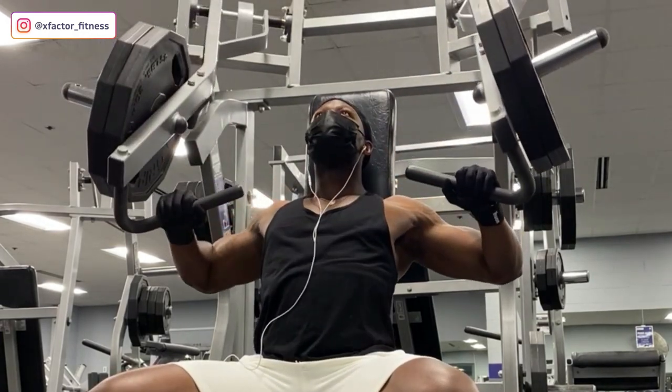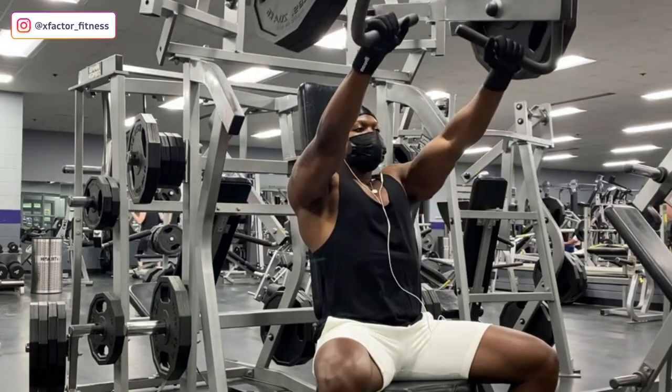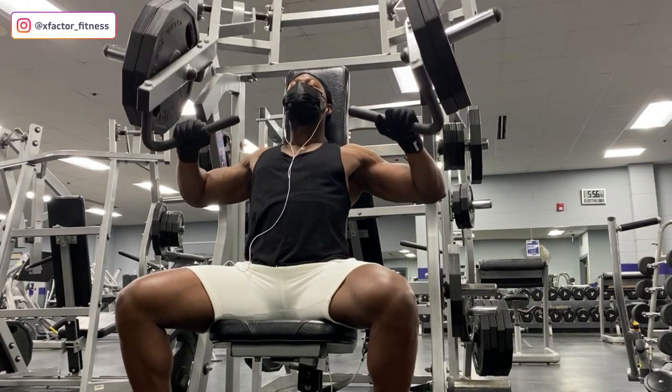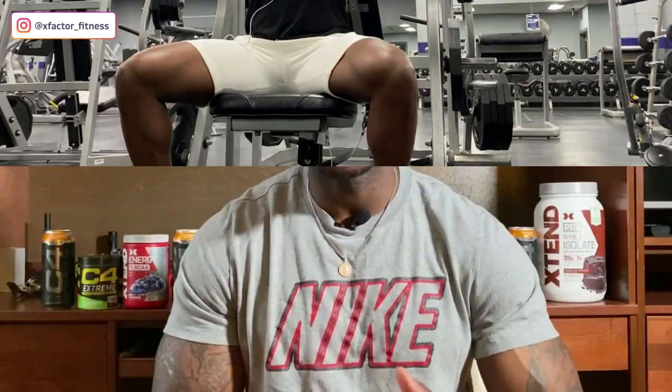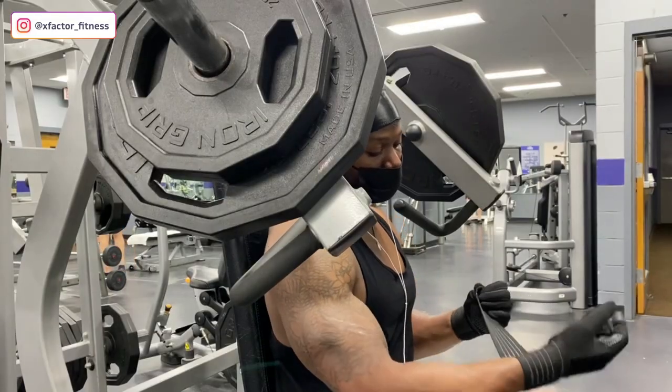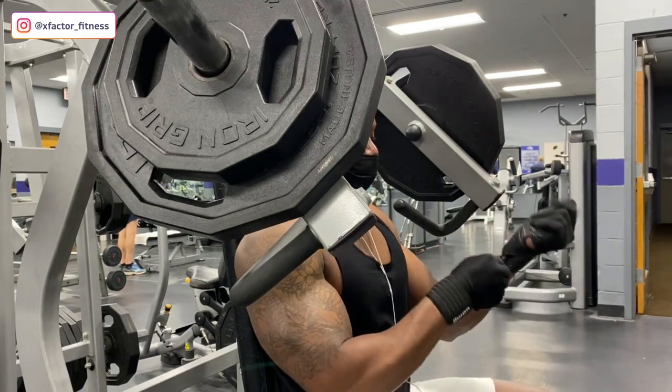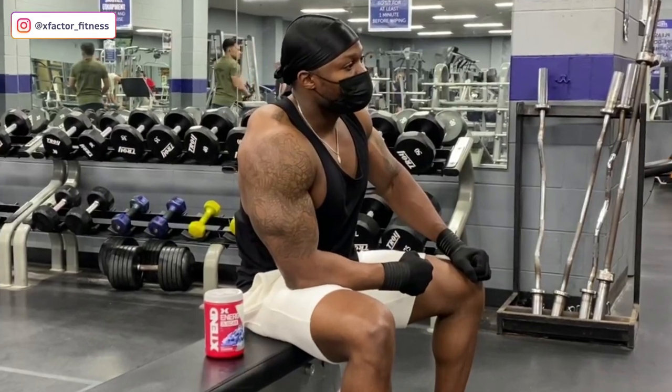These Spider-Man gloves are super clutch — they allow me to not have to touch the equipment directly. I keep my mask on for the majority of the workout. What's also great about these gloves is that tightening them up acts like a wrist wrap, so I don't need separate wrist wraps. If you have weak wrists, get some wrist wraps — it'll help you push heavier weight. I've also got my BCAAs — Xtend blue raspberry ice. BCAAs help with electrolytes and prevent fatigue, letting me push further in workouts.